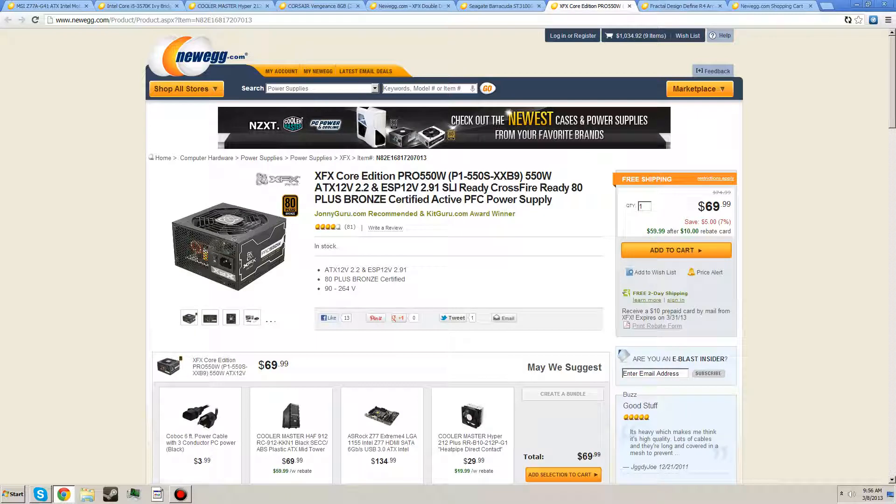The XFX Core Edition 550-Watt SLI Ready, CrossFire Ready, 80 Plus Bronze Certified power supply — it's made by Seasonic. All XFX power supplies are made by Seasonic, which makes the best quality power supplies. This is going to hold your system with more than enough power.